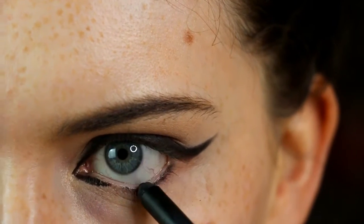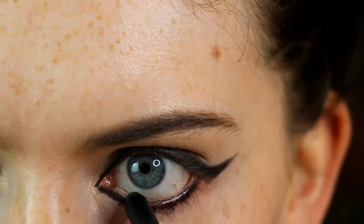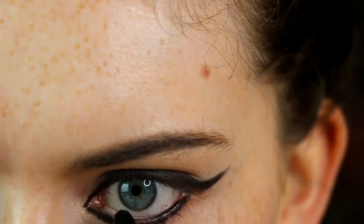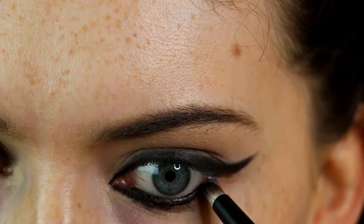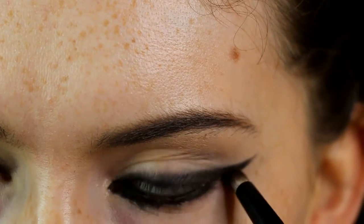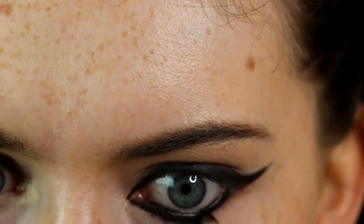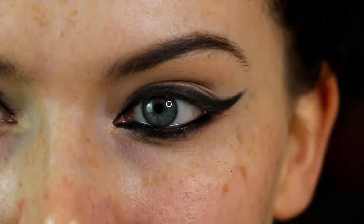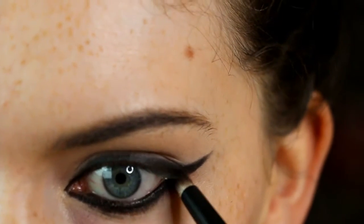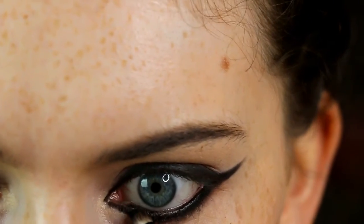Then I'm going back in with that Rodar eyeliner to go along the lower lash line and pop it into my waterline as well. I did tight line too but didn't film that on camera. Going back in with a pencil brush, adding some eyeshadow and smoking that out so it's nice and diffused. If you feel you've gone too far down, just take a cotton pad with some eyeliner remover and go along underneath to neaten up.